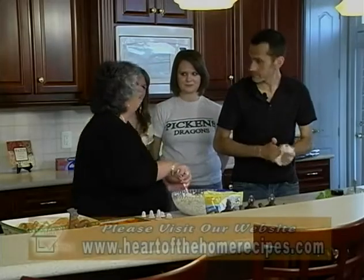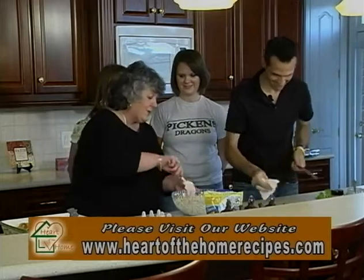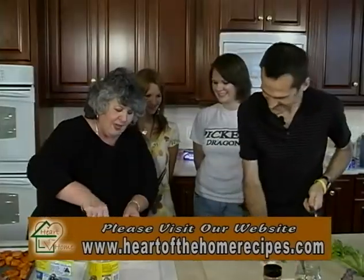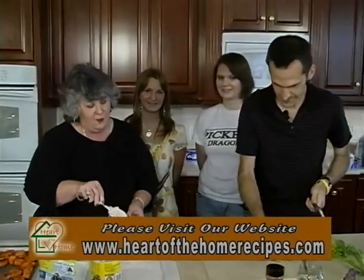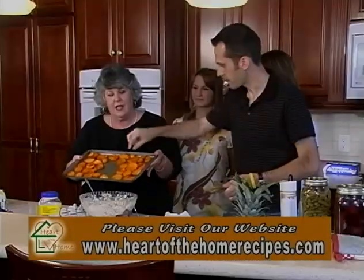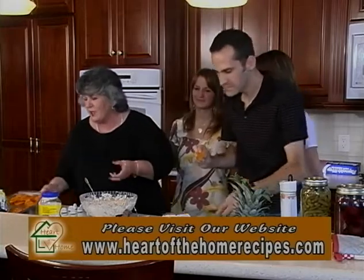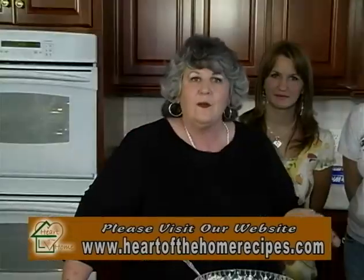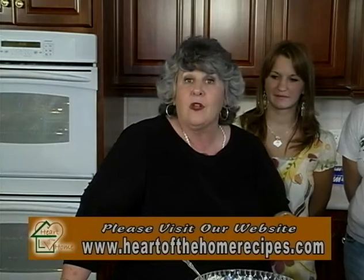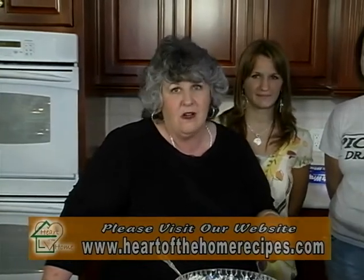Hans, thank you so much for being here. Elizabeth, welcome from Russia. Courtney, thanks for making friends with her quickly — we appreciate that. It's been a great day. The pork tenderloin is ready, the sweet potatoes came out good, and the Honey Buzz — it's perfect. Great recipes. They'll all be available on our website, heartofthehomerecipes.com. We'll see you again very soon. Bye-bye.